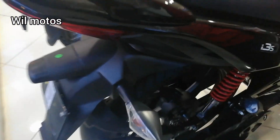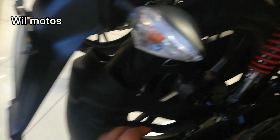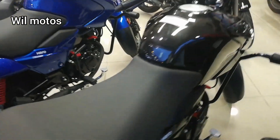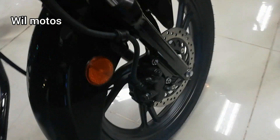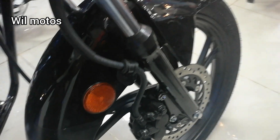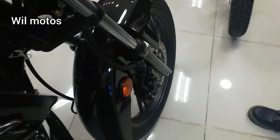Las dimensiones: la llanta trasera es de 90/90, rin 18, y la llanta delantera es de 90/100, rin 18 también. En rines de aspa se puede poner Yomatic. La llanta delantera cuenta con freno disco con orificios para generar refrigeración, y en la llanta trasera freno de tambor.